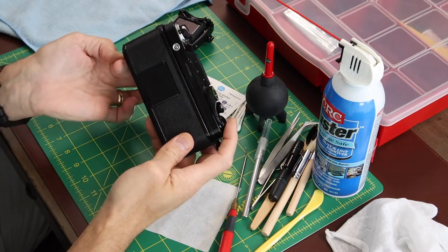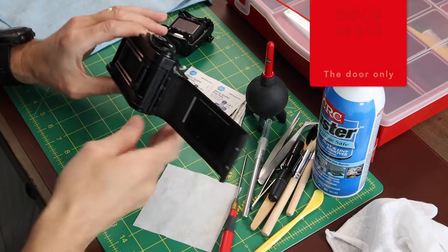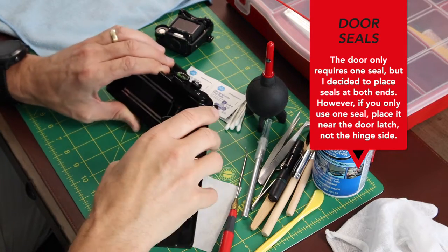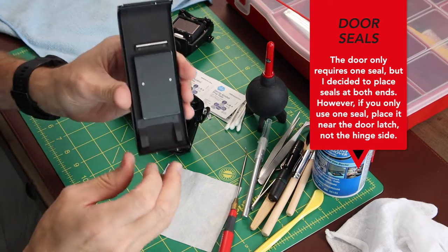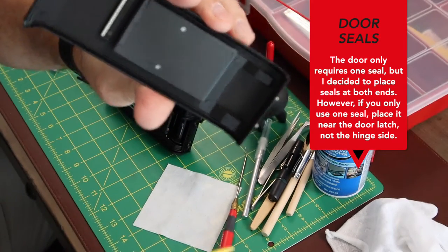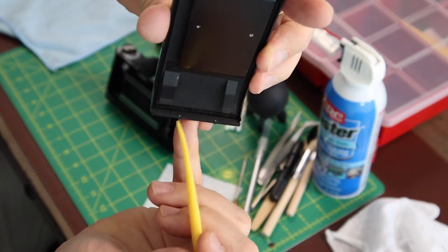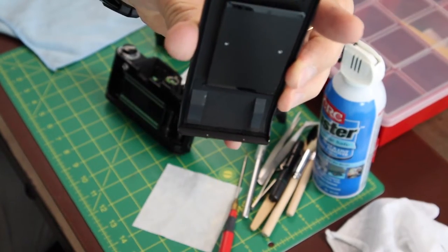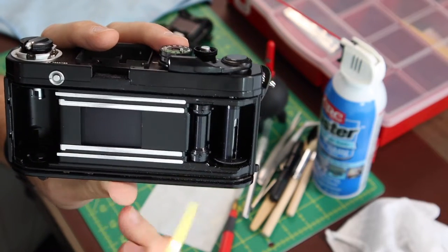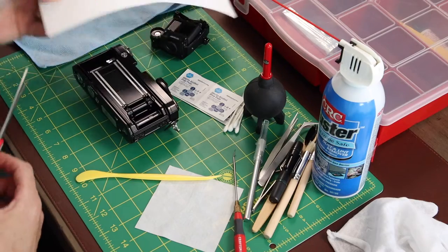The door seals are pretty easily replaced. There are two on the inside and two on the door itself. My kit only came with one for the door, but I cut another one to place on the inside near the hinge. It's best to remove the door — you can see this gasket right here, easily removed and replaced. I'd suggest starting with this one first just to get familiar with the process, then the ones in the body, which are a bit more difficult.